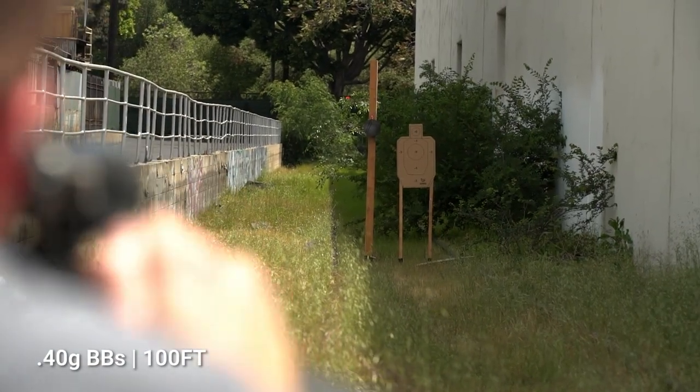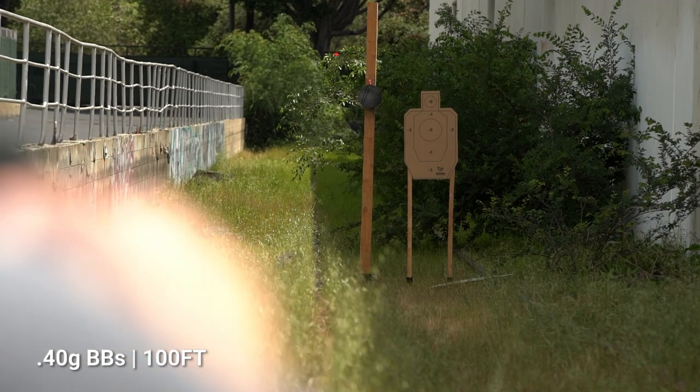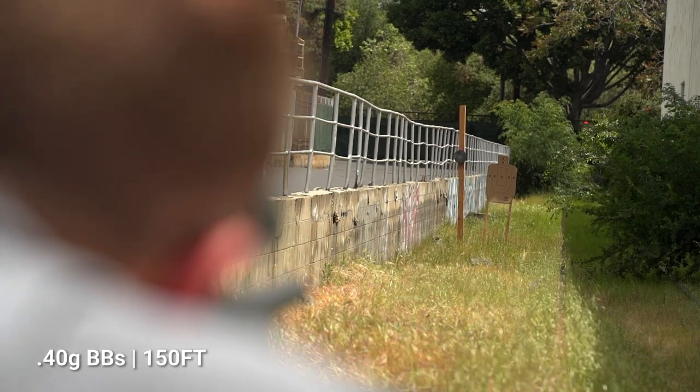A 50-foot test is child's play for the Fieldcraft, so we jumped straight out to a starting point of 100 feet, easily placing hits on our 6-inch plate and EVIC Precision Silhouette targets with .40 gram BBs. Moving out to 150 feet, we saw similar accuracy, reliably hitting the body-sized Silhouette target.